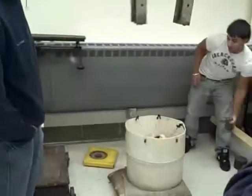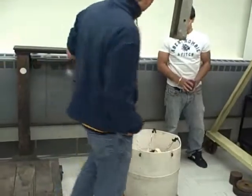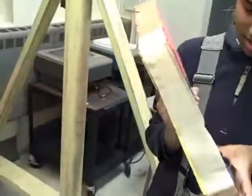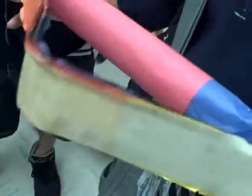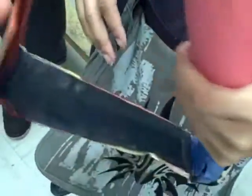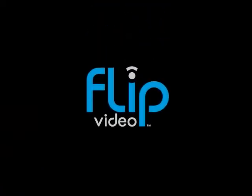Oh! Bro! [Excited exclamations as the structure finally collapses.]